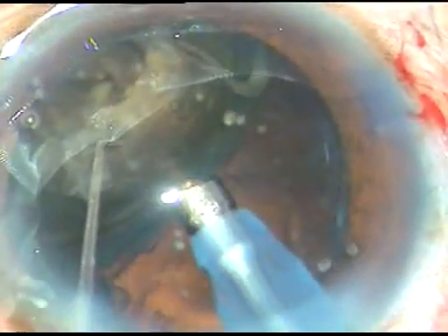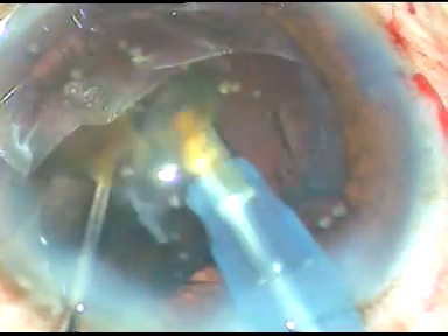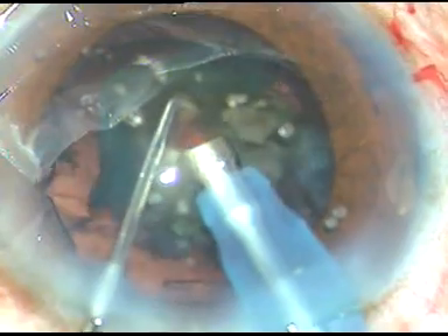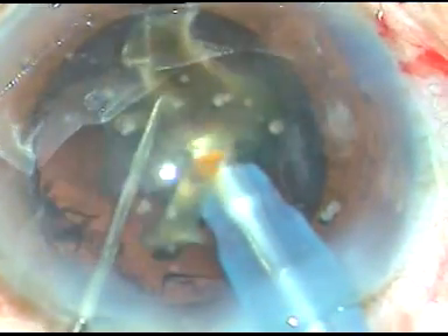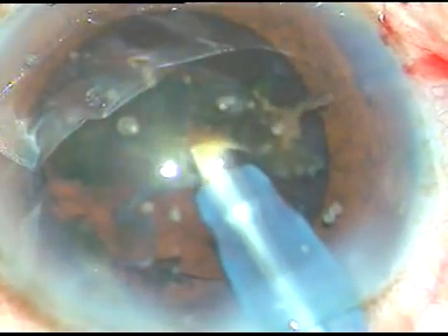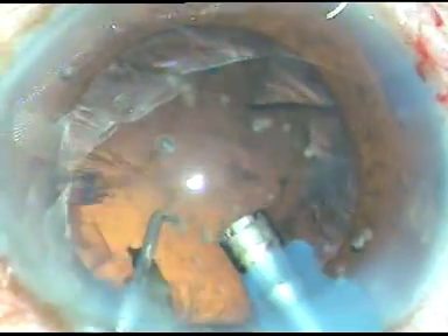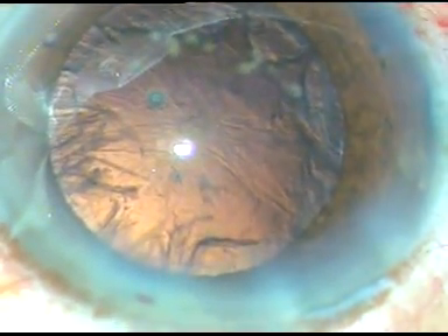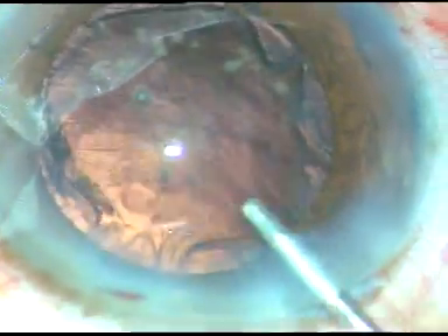Here it is. I go from here and attack from the apex and the two pieces become separate. That's it — this is the last small piece. A portion of this piece is emulsified. And then I remove the chopper for the last small bits so that the chamber becomes more stable. That's it — we have conquered a black cataract.